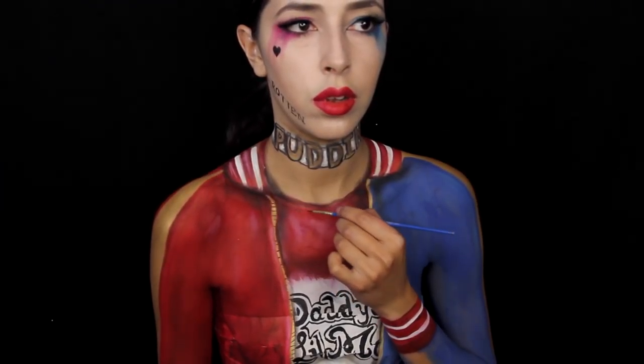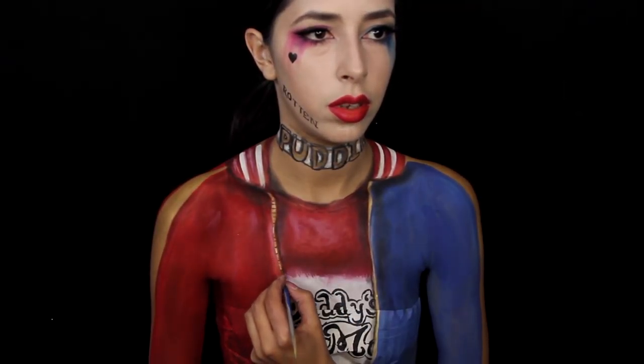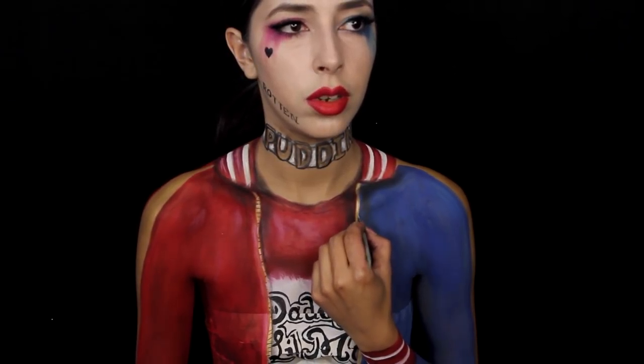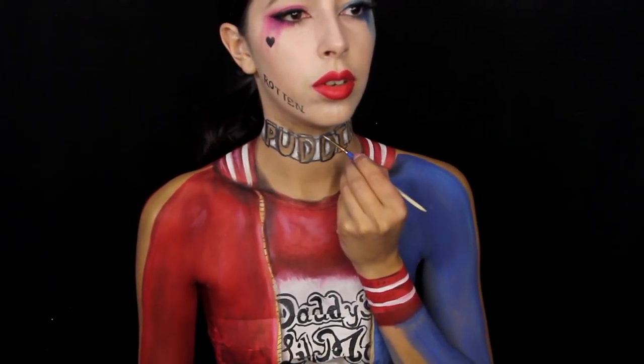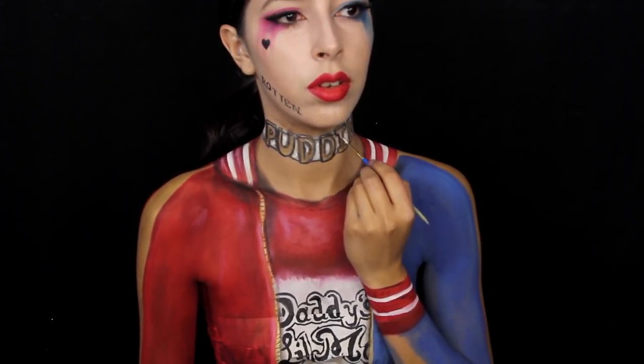Finally, I did some last-minute shading and highlighting using my face paint — my deep red face paint for the shading and my white face paint for the highlighting. But not too much, because it's hard to blend out face paint. Just a little bit, and then I use my fingers to rub it out, or I just apply it very lightly with my hand.